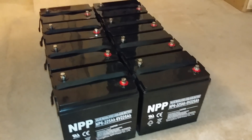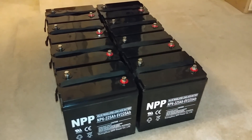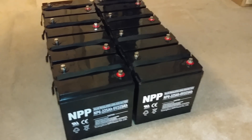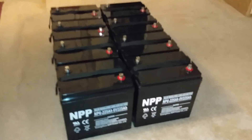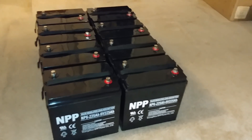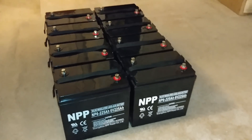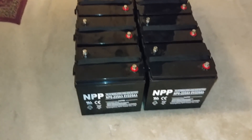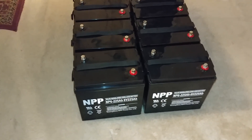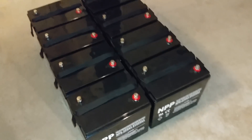Hello and welcome to JW Solar USA. Today is just a battery maintenance day and I just want to show you my batteries in my battery bank. I just started offloading them from the battery box. These are six volt batteries, 225 amp hours.